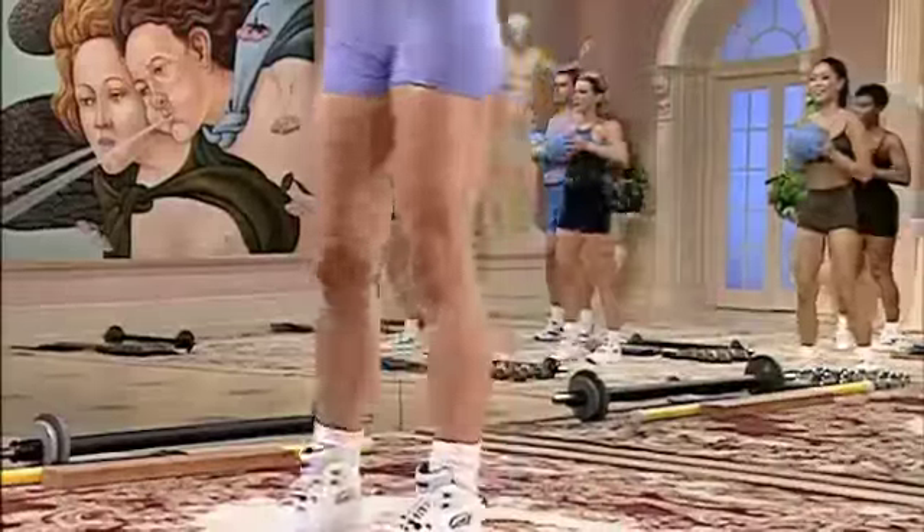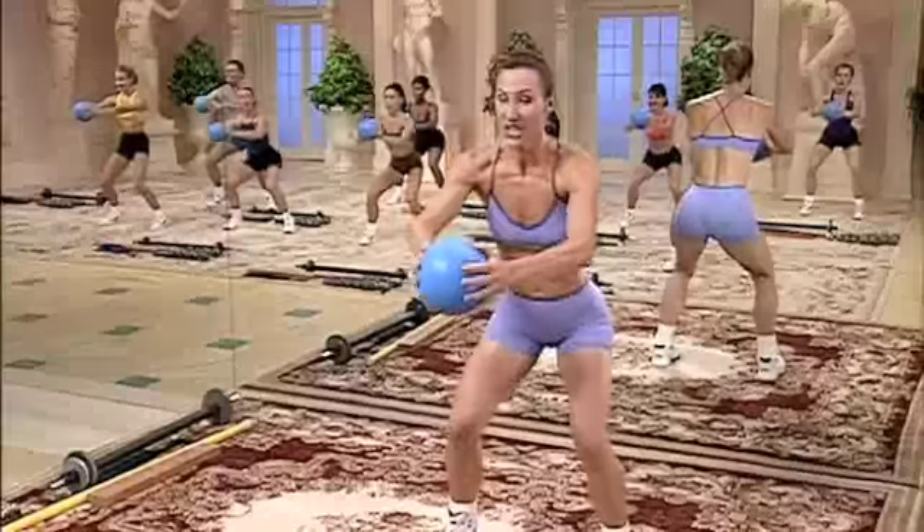Press it out. Bring it in. Out to the right. Three. Three, two. From the top.